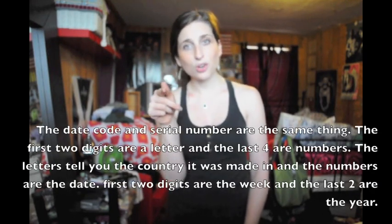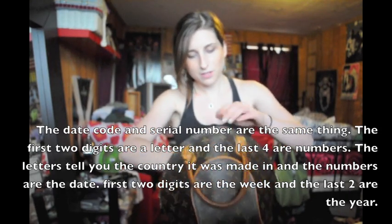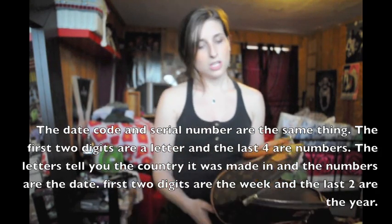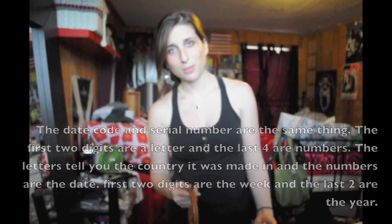The serial number is so important. It's going to be like five digits or so. It starts with a letter — sometimes two letters at the beginning, sometimes one. It's a date code. For instance, this one says S01001, meaning the bag was made in 2001. Every single Louis has a serial number. The only bags that don't have numbers and are still authentic are bags from like 30 years ago.